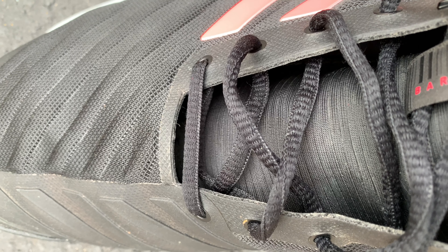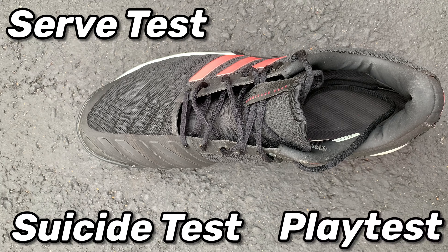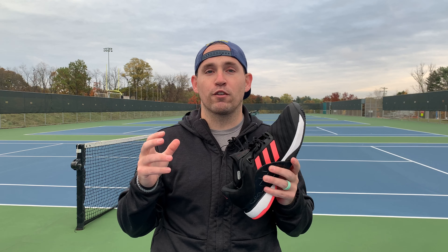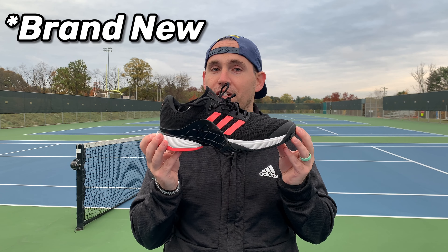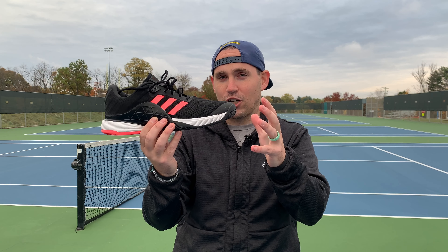Today I have the Barricade 18s going through the suicide test, serve test, and play test. This actually is an old colorway of the Barricade 18s — the new colorway is running for about $150. However, I got these on eBay for $75. The Barricade line has a pretty uniform look; you can pretty much spot any of them out in a crowd.